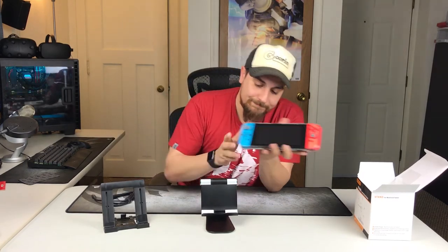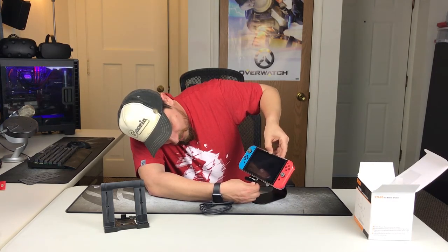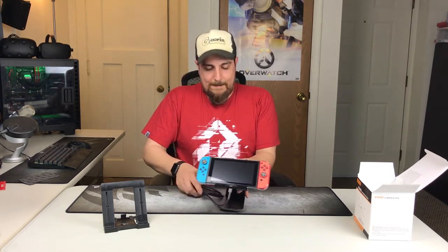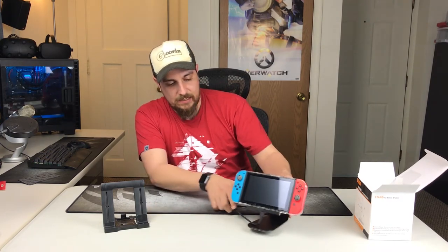Let me set the Switch on here and see what we get. That's what it's gonna look like, and you have a bunch of range of motion. You can also use your charge cable with it — I'll just plug it in here. With the cable in place, that's about the range of motion we're looking at. Not bad, I like it.